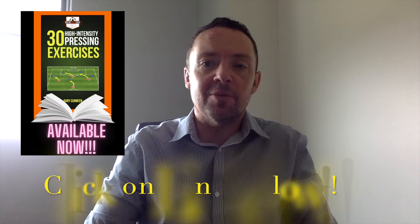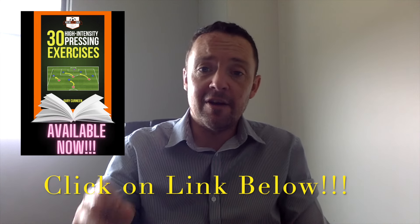Hello coaches, welcome back to another MSC breakdown. This week we're going to take a look at some pressing exercises. If you're looking at building up your pre-season sessions and planning ahead and building your game model off an aggressive defensive system, then here are some ideas.